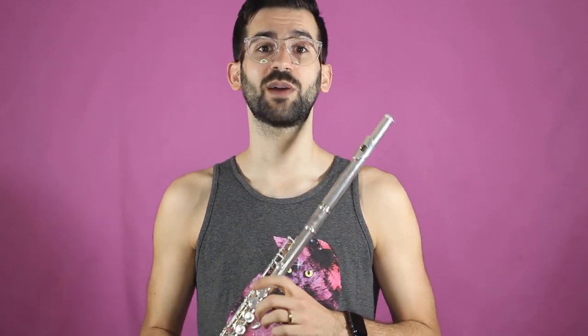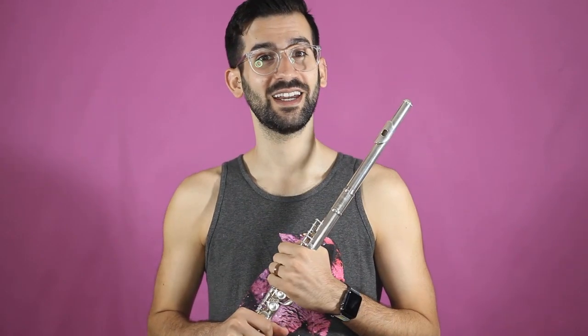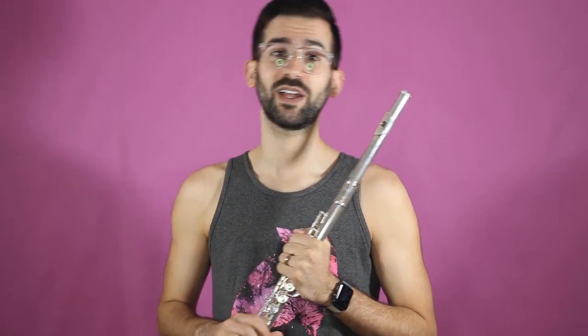Which I played in band in grade 7 and grade 8. Before I go any further, I would like to encourage you to please like this video and subscribe to my channel, where I put out oboe content. I'm really looking forward to playing the oboe again starting next week.